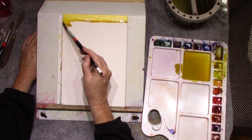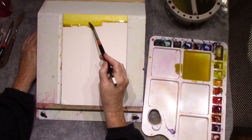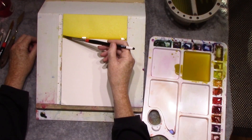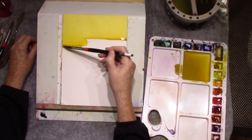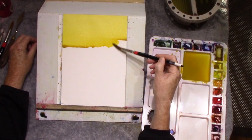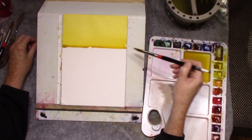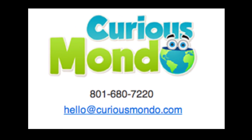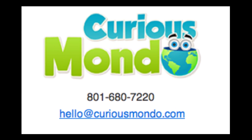I'm going to be giving a series of watercolor classes focused on technique. These classes will be given live and free to you as long as you have an internet connection and the time to dedicate to the process. The host for these classes is Curious Mondo — they're a group out of Salt Lake City as well. So thank you to my hosts and thank you for tuning in.